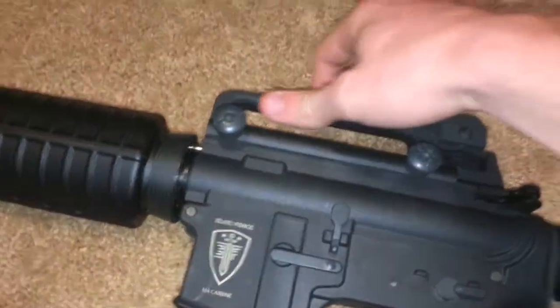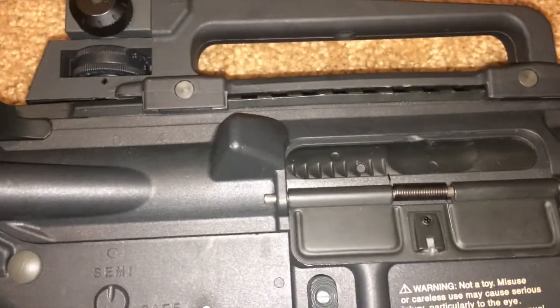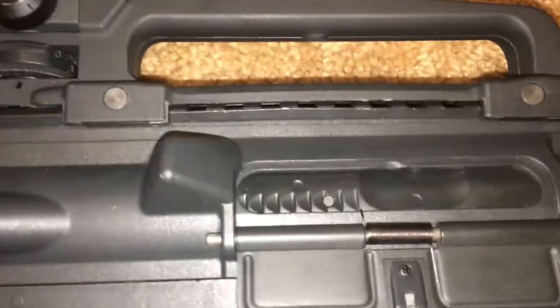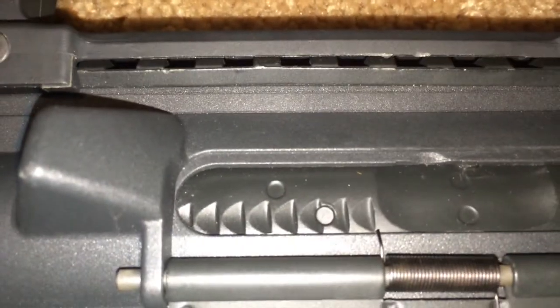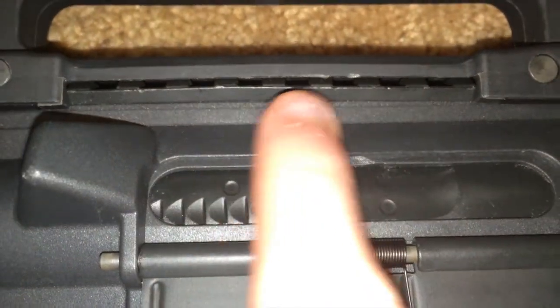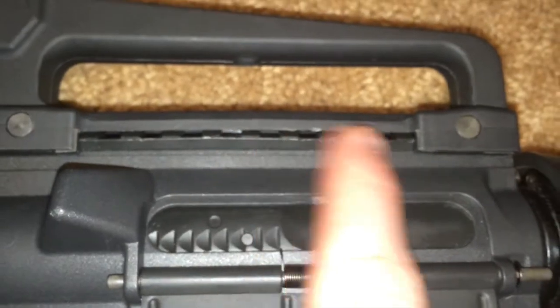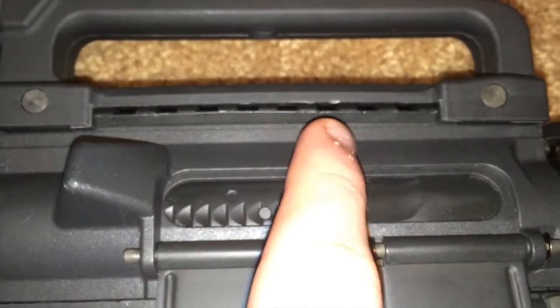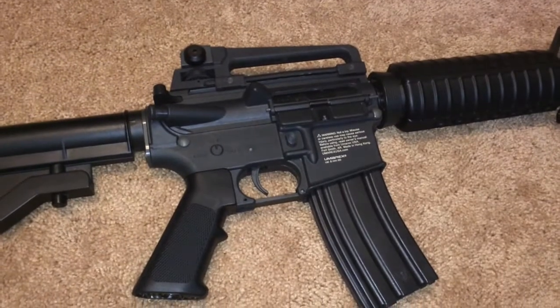My other gripe is: when you turn it over — by the way, this does have a full metal top rail — you can kind of see the seam is a bit off. This little seam right here should be right underneath and flush with the receiver, but it's a bit off. I don't know if that's on all the Carbines or just mine.